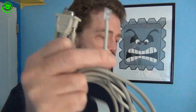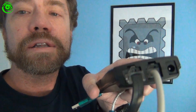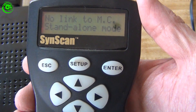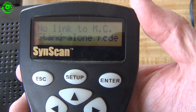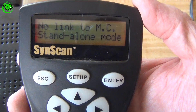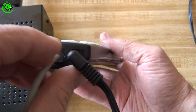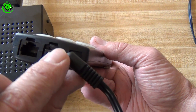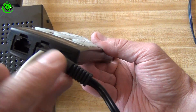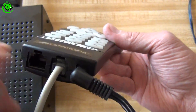You just need this cable. It plugs right into this port here. One thing to note is that you do not need to have your hand controller hooked up to the telescope mount. You just need power going to the hand controller. Plug it in from your mount, and this is the port you use to do the programming.